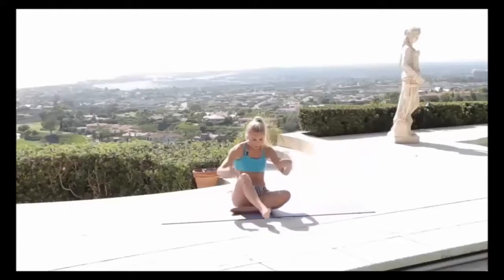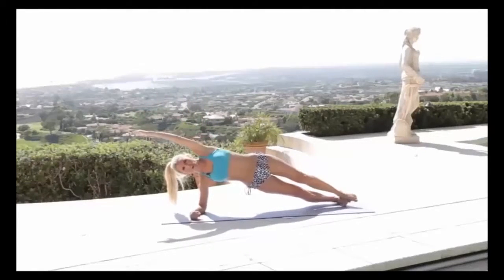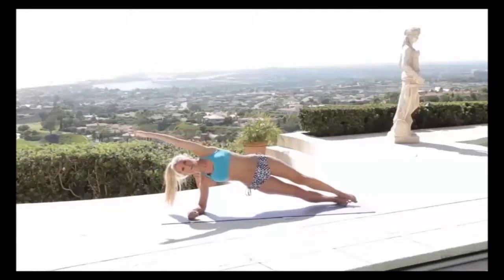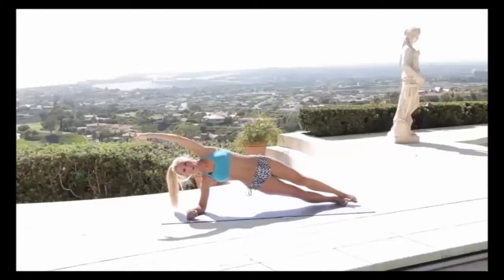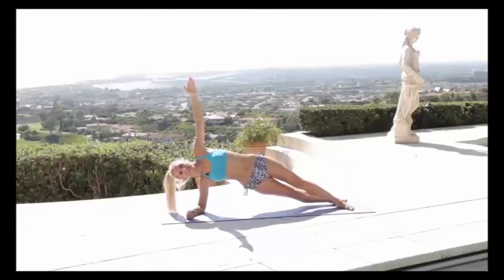Lower those hips down gently — everything nice and controlled. Let's do exactly the same on the other side. You might find this side is easier. Squeezing up — modified, come here, or if you want, come up to the top and pull that knee into the chest. Even if you can just do one today, it's a good start. Three more, two, one more, then hold — squeeze those hips up even more, three, two, one.